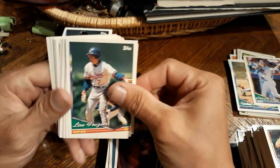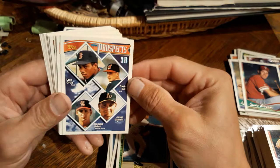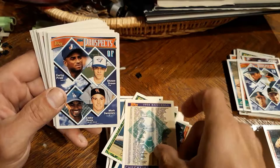Lou Frazier, Kevin Stocker Gold, Pat Listach, Larry Walker, Benji Gil. And - Jason Giambi, nice! That's a nice one, put that one on the side. Checklist two of two - also, there's only 396 cards in this set. Might be close to a complete set in this box.